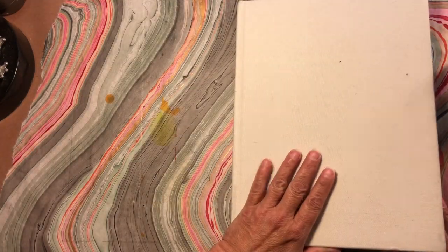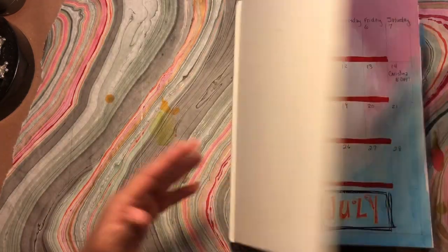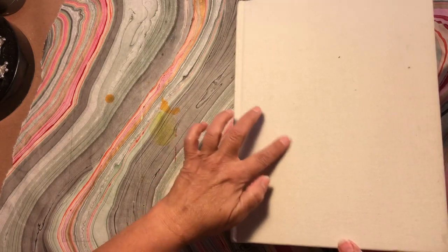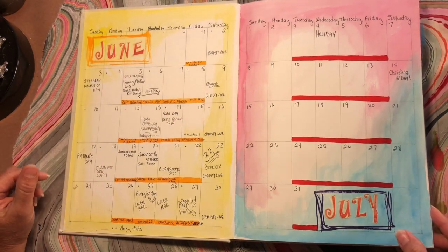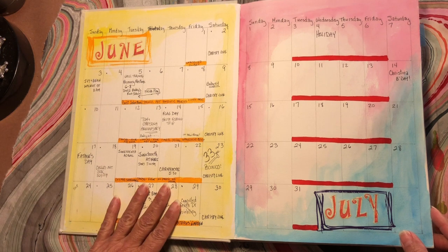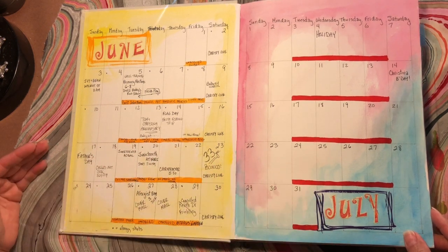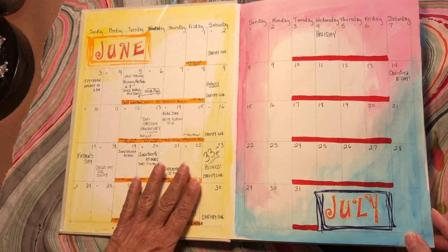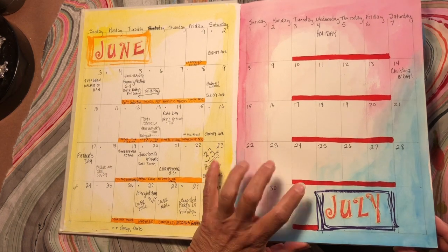I use these big Jane Davenport mixed-media journals. I like them — I like the size, I like the paper. And at the end, I decorate the covers. Check out my other videos to see what I've been doing. I've fallen into the routine of putting my two-month-at-a-glance in the front so June is finished with my notes to keep me a little bit organized. Each journal has been covering two months.